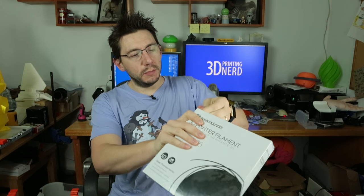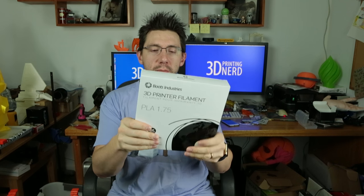I was contacted by Boots Industries to review their Super Premium Series PLA, and here it is. This is their black PLA — it comes sealed in plastic. Here's the box. It's a really nice box listing the color and size. It mentions it's ecologically friendly with no recycled parts. Super Premium Series: less curling and warping, excellent filament build platform adhesion, and works with virtually any 3D printer.